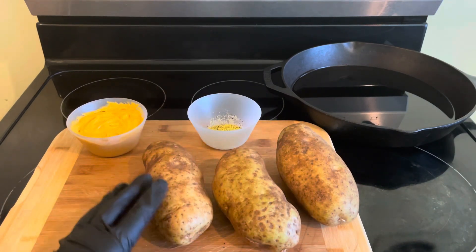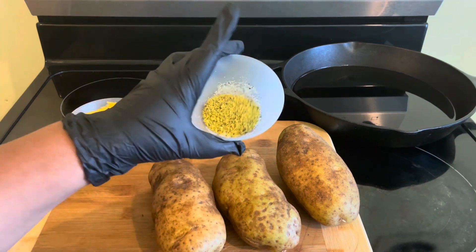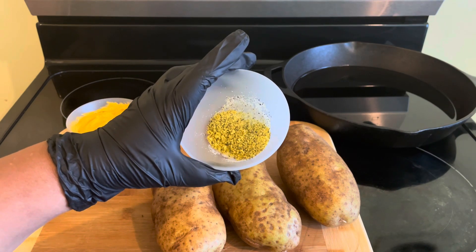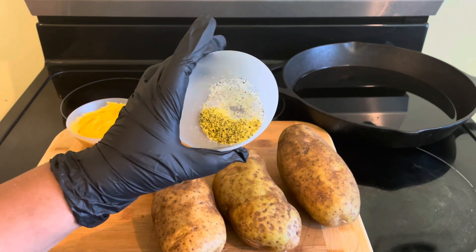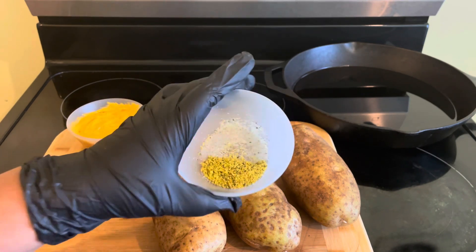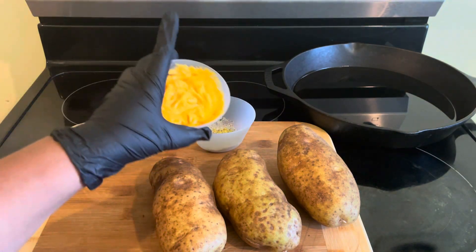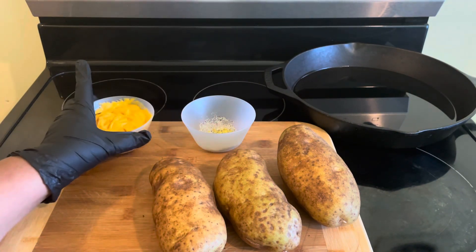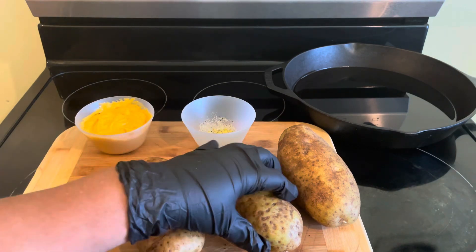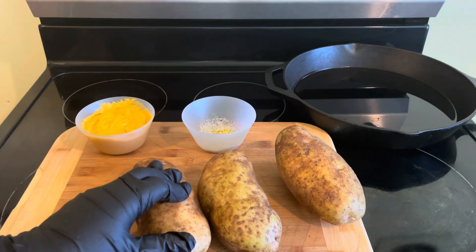I have three big white potatoes here — I like to get the large ones. I have a little honey seasoning, a couple pinches of salt, but the king of this recipe is this lemon pepper. And then I have some cheese. You can use whatever cheese you have, but I use that particular cheese just to dip my french fries in, because we're gonna make some french fries with these white potatoes.